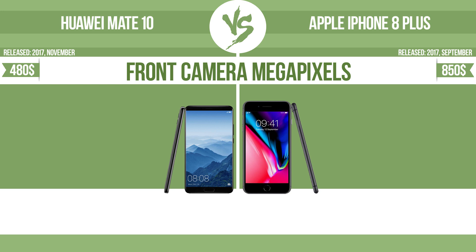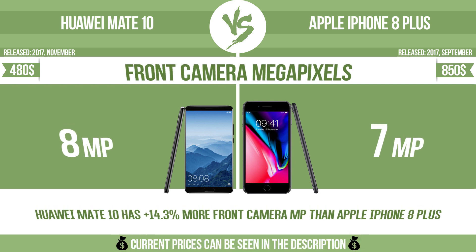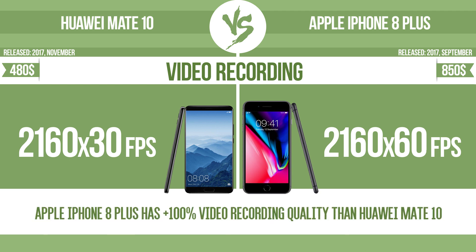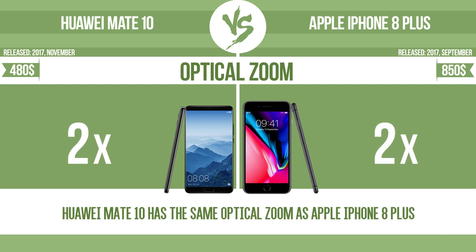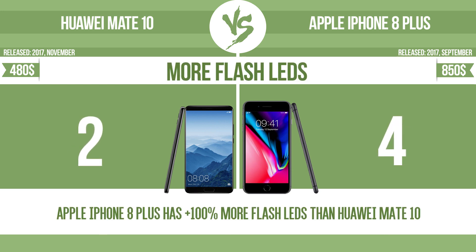Front camera megapixels. Video recording. Optical zoom. The zoom range is the ratio between the longest and shortest focal lengths. A higher zoom range means that the lens is more versatile. More flash LEDs. Multi-LED camera flashes use LED lights, which have different color temperatures, warm light and cool light.